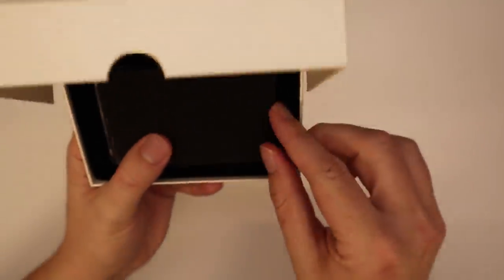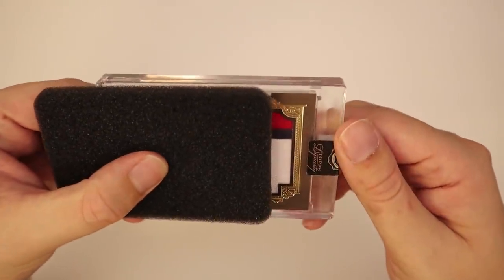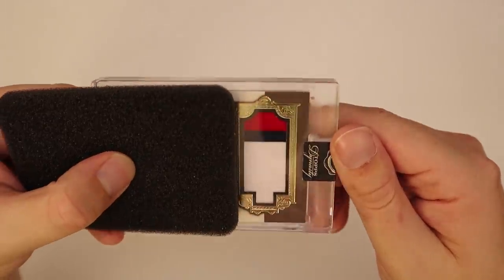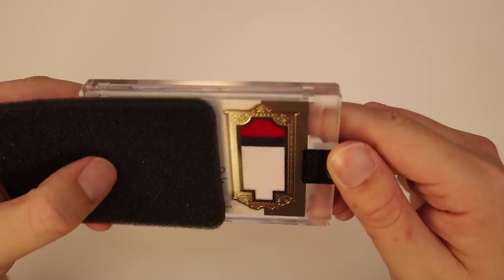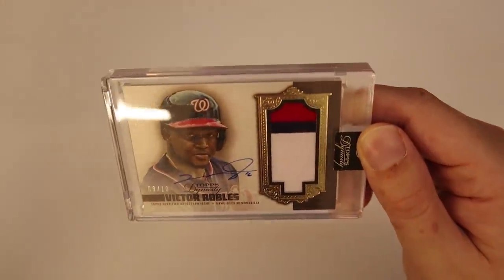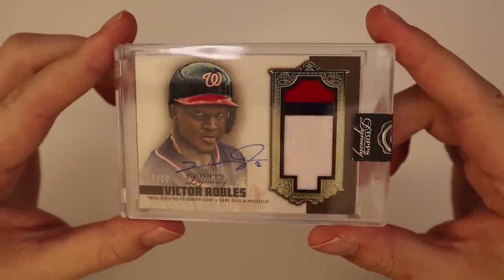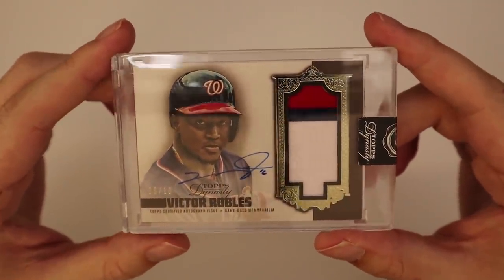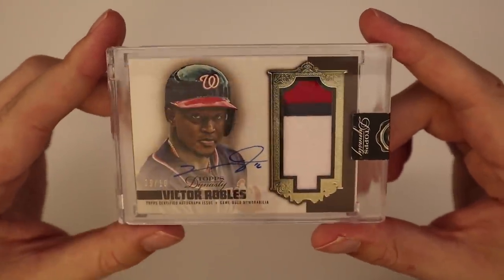Second to last card — we have this one and then the one-of-one I held back. Same kind of patches as before, I'm saying Red Sox or something like that. It's Victor Robles, nine of ten with the Nats. The red, white, and blue really keeps you guessing because it can be so many teams — whereas if you see a Mariners patch you know right away.